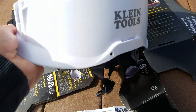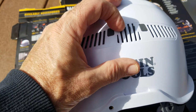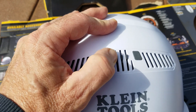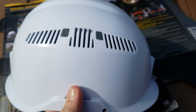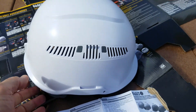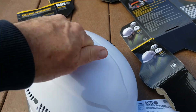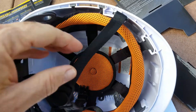This hard hat is awesome. First of all, it's got these little slideable air vents — shut them to keep warm, open them to cool off. Pretty nice, very solid construction, same on this side. It's also got the little light fixtures on it.